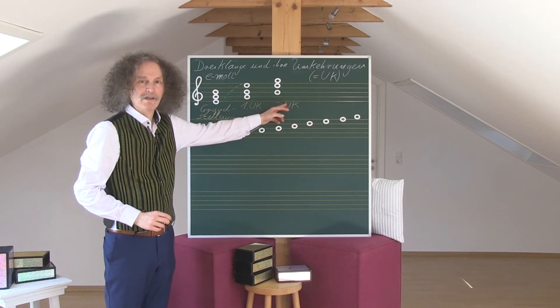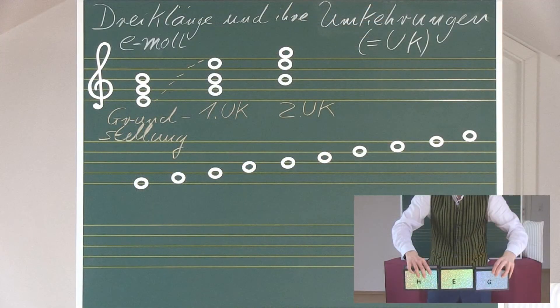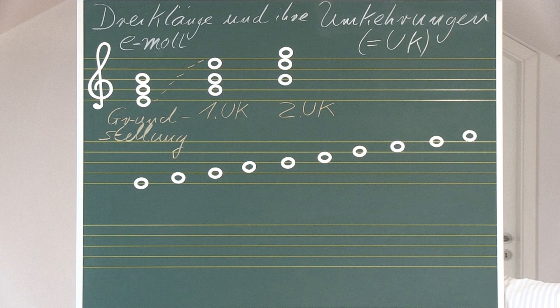To reach the second Umkehrung, the lowest note of the first Umkehrung — the G — is again placed exactly one octave higher. Again, an octave is eight notes: one, two, three, four, five, six, seven, eight.